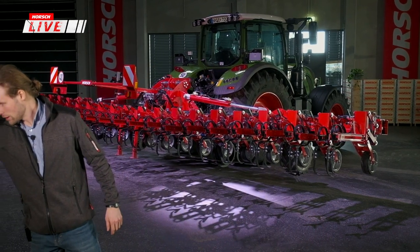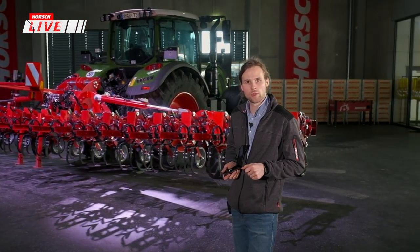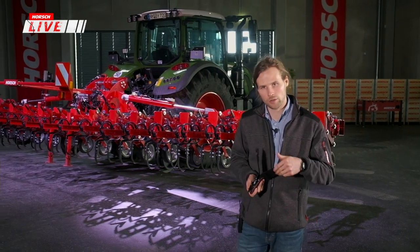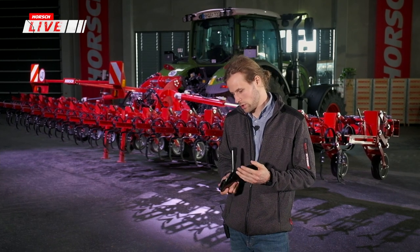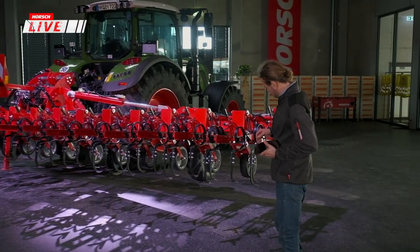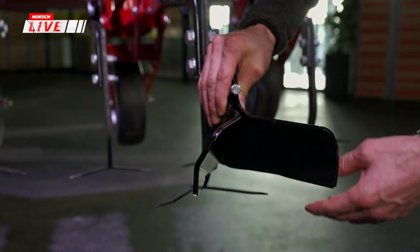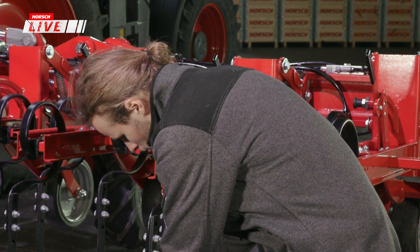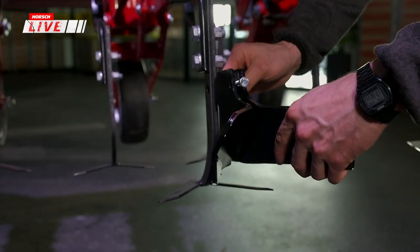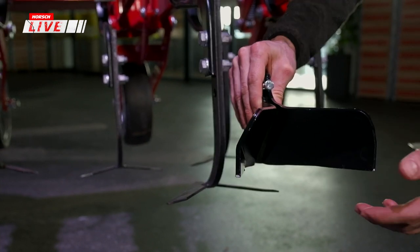Neben den bereits vorgestellten Werkzeugen – unserem 180-mm-Schar und 150-mm-Schar sowie Hartmetallversionen und Winkelmessern – gibt es jetzt zusätzlich die Option, Häufelkörper zu verbauen. Diese können hinten am letzten Schar montiert und in der Höhe unabhängig von der Arbeitstiefe eingestellt werden. So lässt sich das Häufelergebnis beeinflussen – entweder höhere Dämme oder flachere, wie zum Beispiel im Sojaanbau.